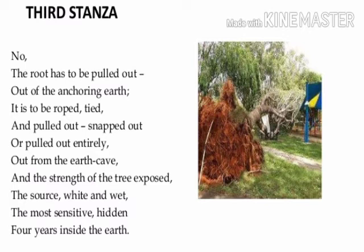In the next lines the poet says: 'Out from the earth cave and the strength of the tree exposed, the source white and wet, the most sensitive, hidden for years inside the earth.' When we pull out the roots from the cave-like earth, the strength of the tree is exposed. The roots are white and wet, the most sensitive part of a tree, and they were hidden inside the earth for so many years. Now they are out and exposed.